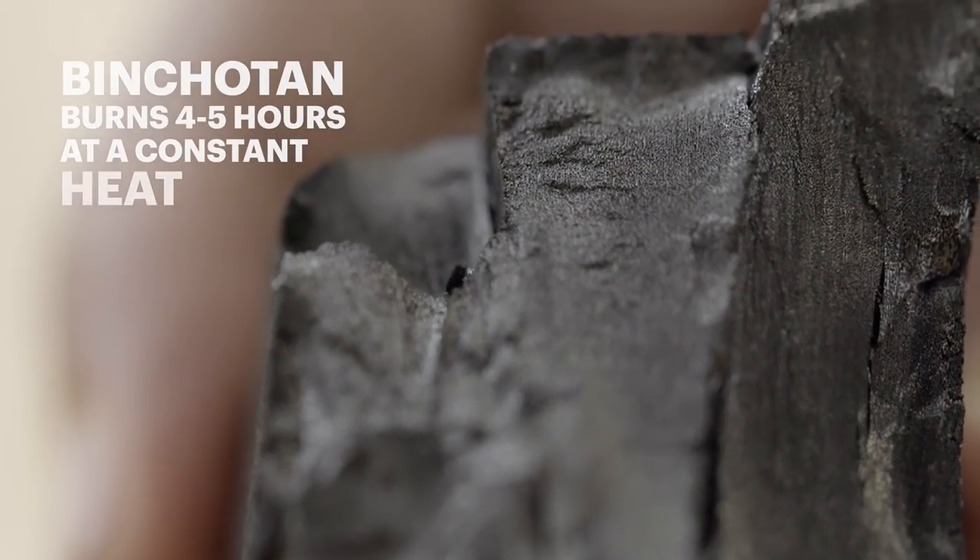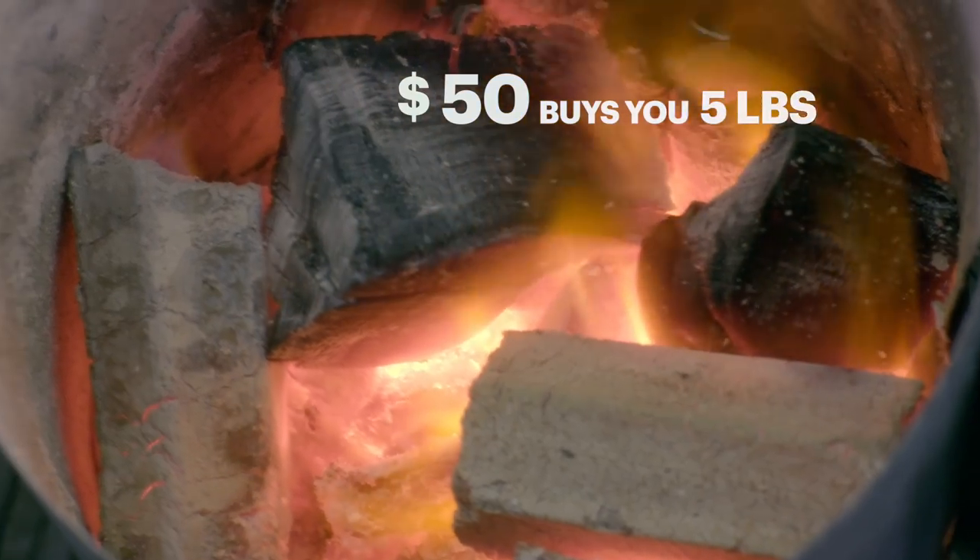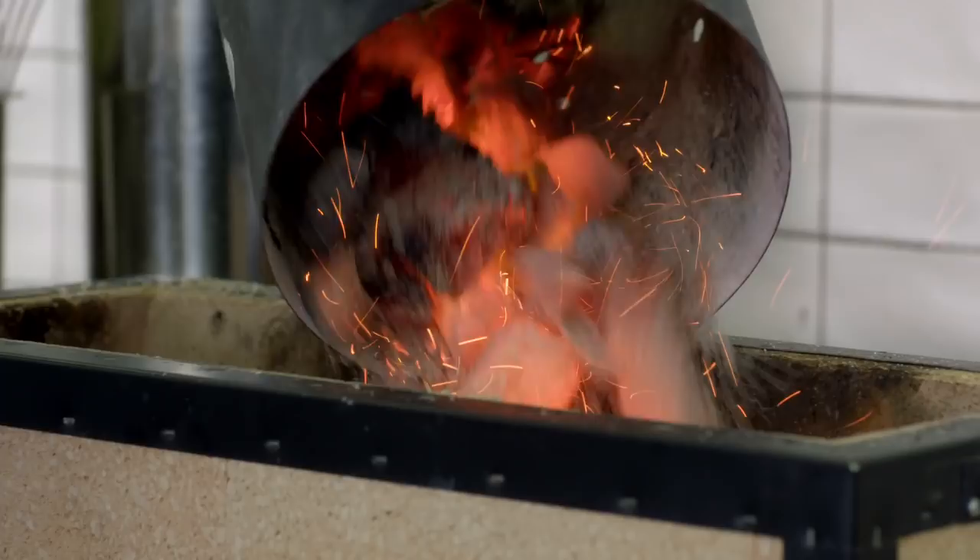It burns four times longer than American charcoal. It definitely becomes a ritual — it's considerably expensive. You have to light the charcoal the right way and then you have to fill your box. The vessel that you use is important. It's not your typical grilling.